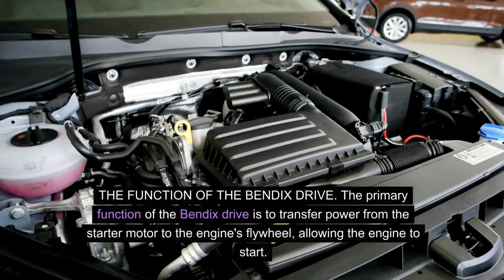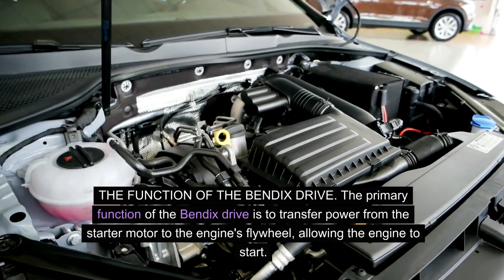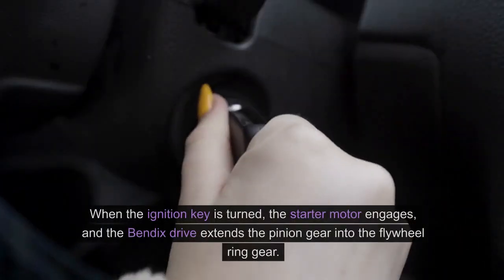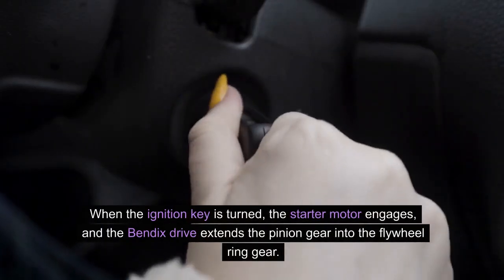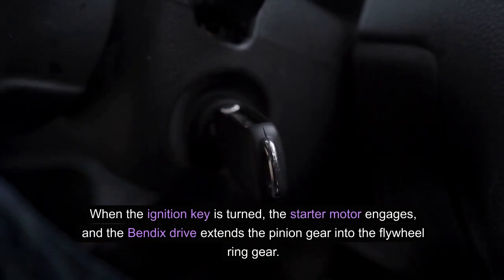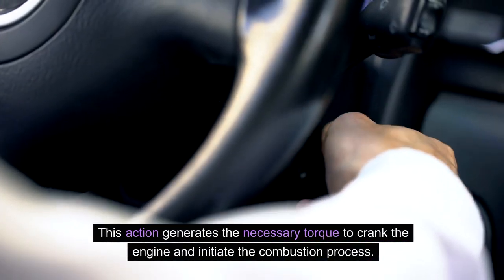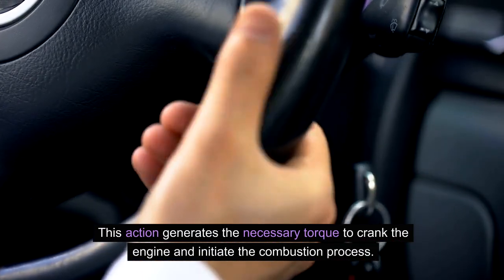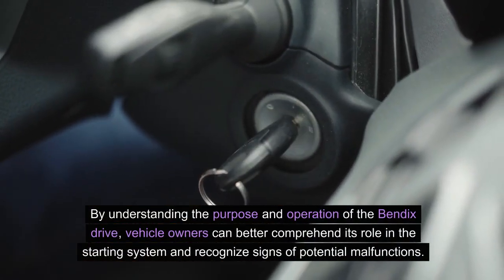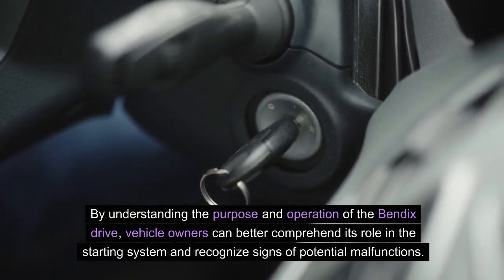The primary function of the Bendix drive is to transfer power from the starter motor to the engine's flywheel, allowing the engine to start. When the ignition key is turned, the starter motor engages and the Bendix drive extends the pinion gear into the flywheel ring gear. This action generates the necessary torque to crank the engine and initiate the combustion process. By understanding the purpose and operation of the Bendix drive, vehicle owners can better comprehend its role in the starting system and recognize signs of potential malfunctions.